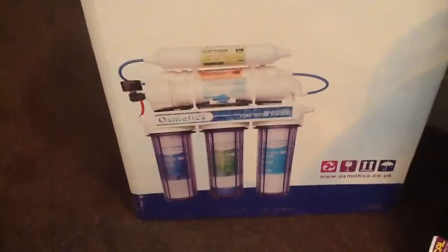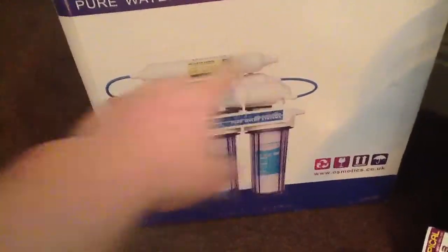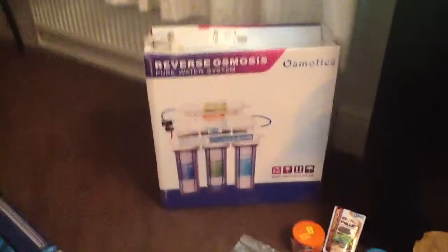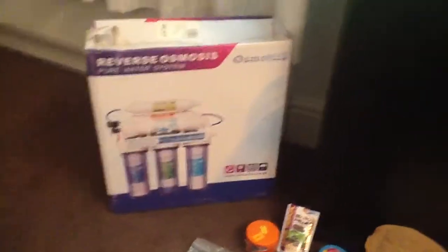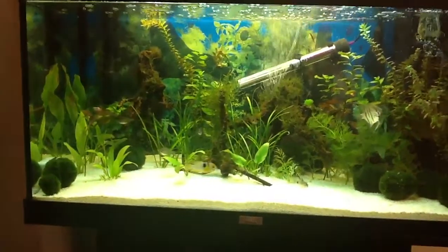I drop a couple of catfish pellets in - only put two or three of those in, they keep the corries busy at the bottom. There's my RO water filter. I haven't got the deionizing unit - I've only got the four-stage one, but that's the box it came in. So all that kit is in that tank.